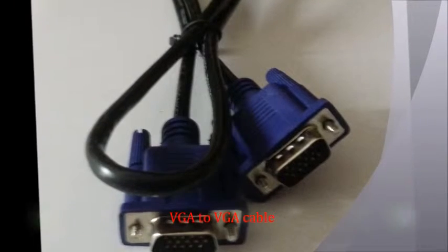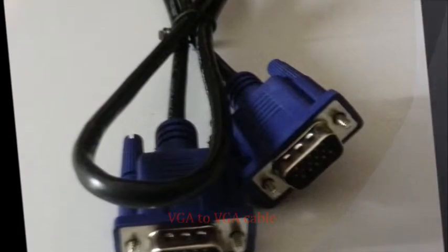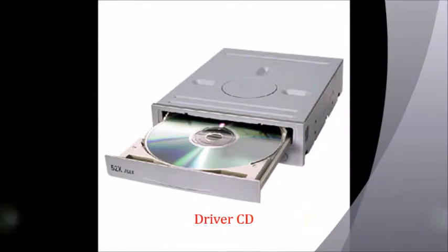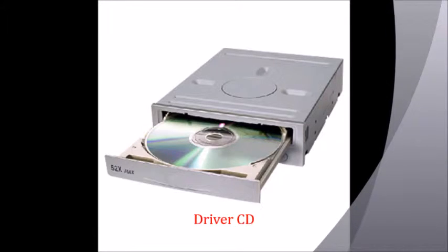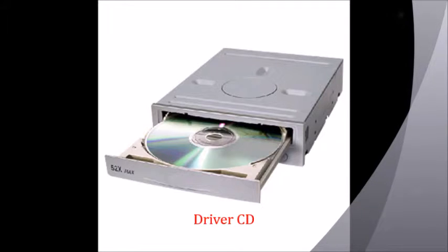The third item on the list is a VGA to VGA cable. And finally, we need the correct driver CD. A manufacturer copy or a downloaded version from the MakeTrox website will work.